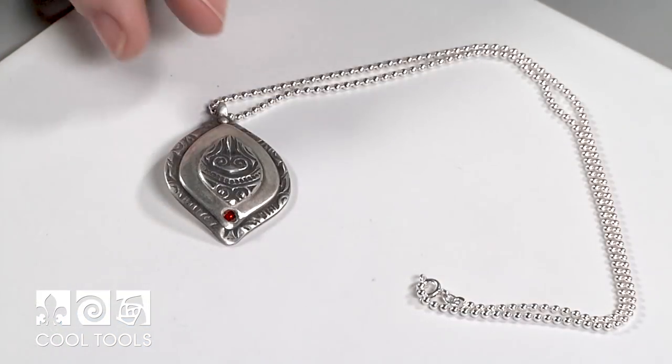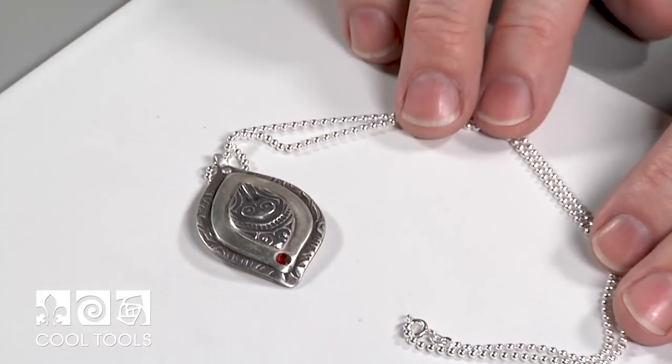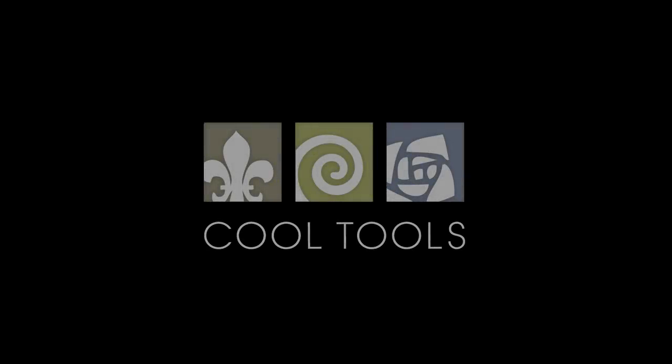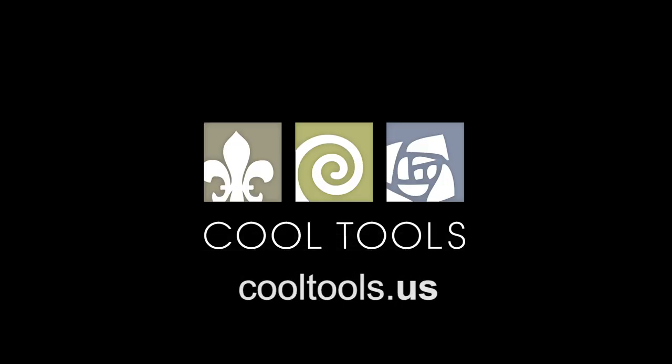Here's our final project with a beautiful ball chain from Cool Tools. Thank you so much for joining me today — I love sharing my tips, tools, and techniques with you. Have fun creating! Visit our learning center at CoolTools.us for more jewelry-making videos, subscribe to our YouTube channel, like us on Facebook, follow us on Twitter, and sign up for our email list to be the first to hear about new videos, new products, and other cool stuff from Cool Tools.